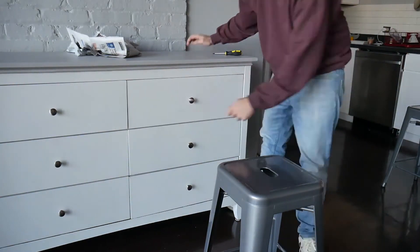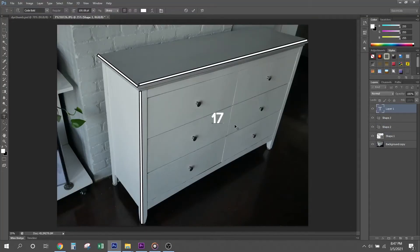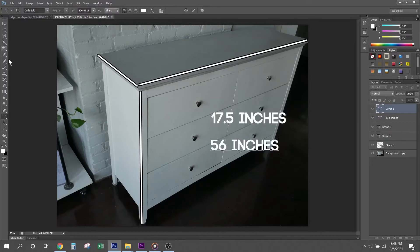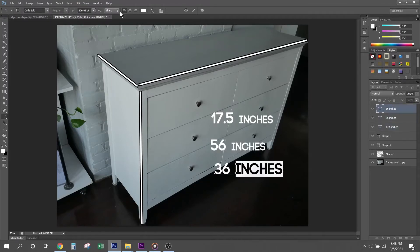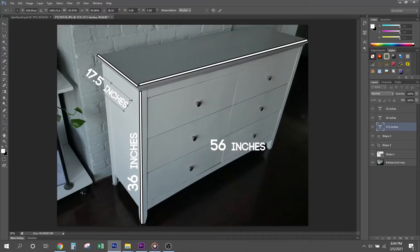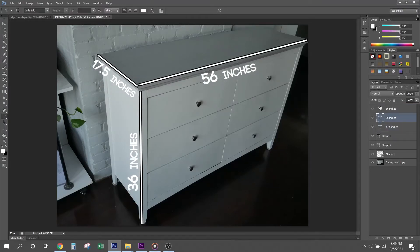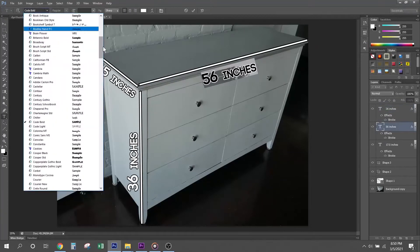When selling something online, one of the most common questions is about dimensions. I think it's very important to let the buyer know the exact dimensions of what you're selling. I went into Photoshop and added all the dimensions — height, width, and length — to one of the images, so people know exactly the size and can determine whether it fits in their space or their car before messaging you and wasting your time. If you have some graphic design skills, definitely put them to use here.